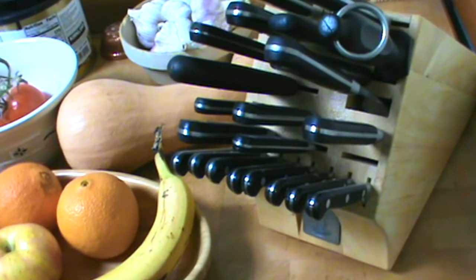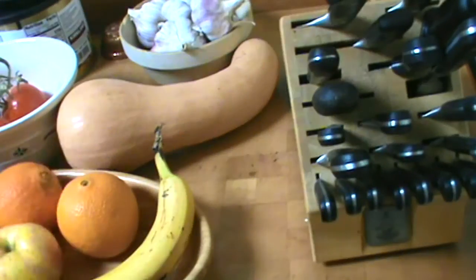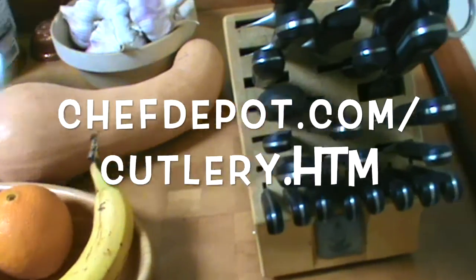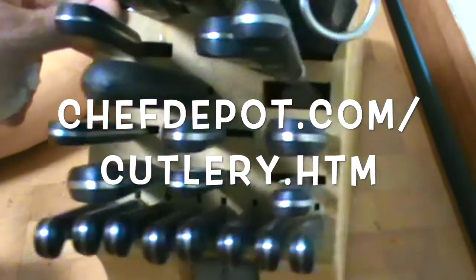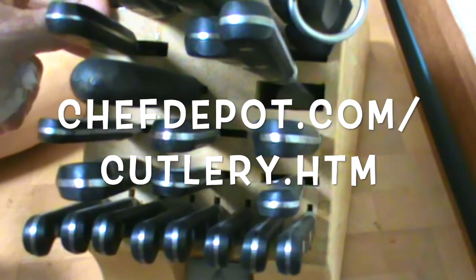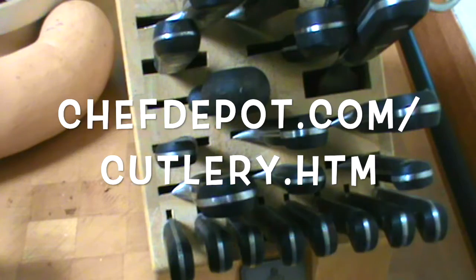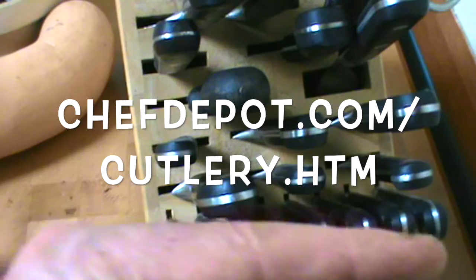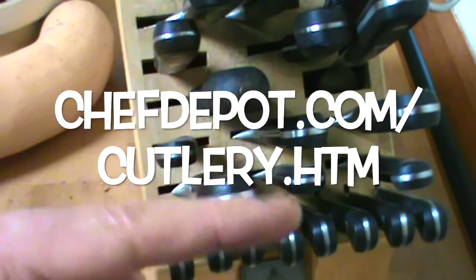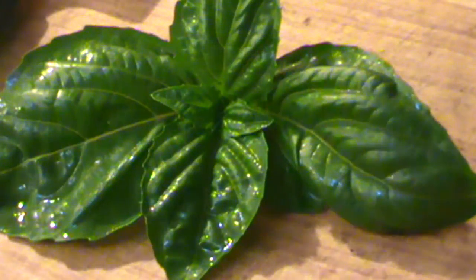Chef here. I wanted to talk to you today just real quickly about knife selection as well as knife maintenance. By the way, this set's about 10 years old, looks brand new. These knives function perfectly — well maintained, well sharpened, I take care of them. Subscribe on this channel and learn a lot more about knives and knife sets. And with that, get cooking. Have a great day. Oh yeah.